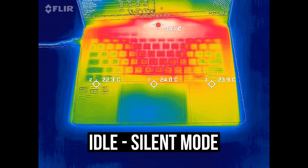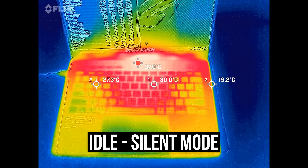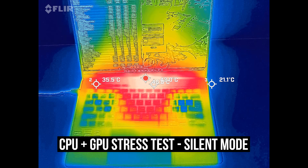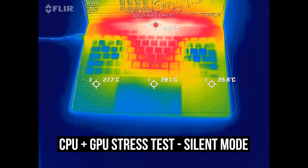Most laptops I test are in the low 30 degree Celsius range on the keyboard at idle, and the G14 was in line with this and felt cool. It's warmer in the middle with the stress test running — the middle of the keyboard only felt warm, not hot. The back was hotter but you don't need to touch there.